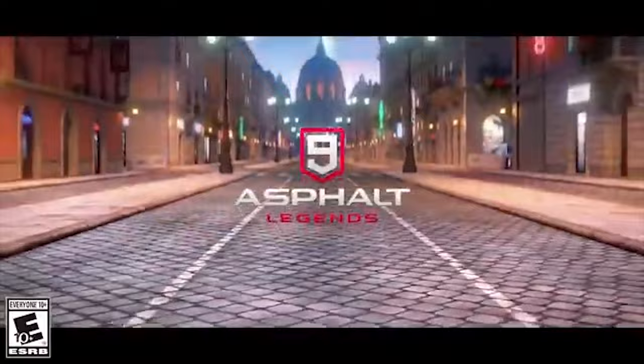58% of gamers are under the age of 34. I'm 21, so I'll play a part in the 58%. I'm pretty sure most of us out of the 58% are living on a budget, if not broke — just like me. But I'm blessed enough to say that this video is sponsored by Gameloft.